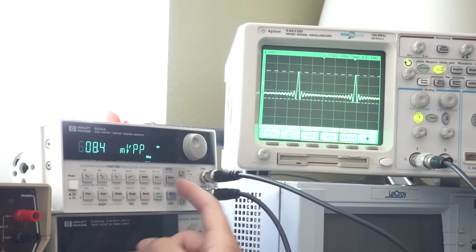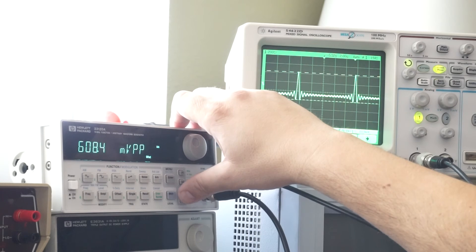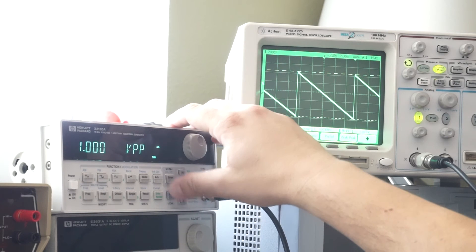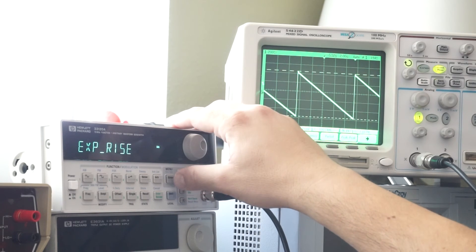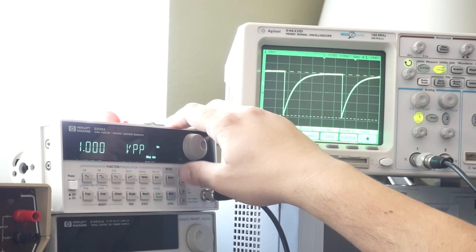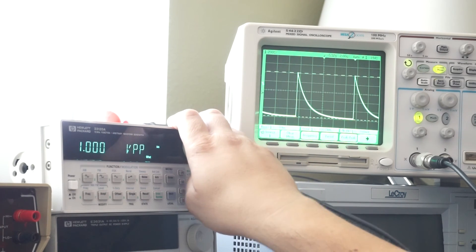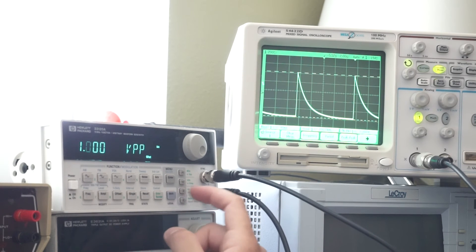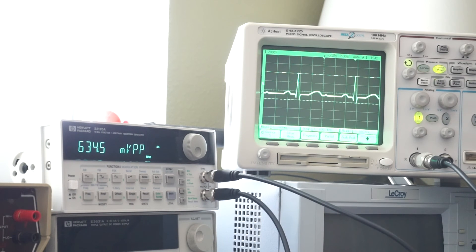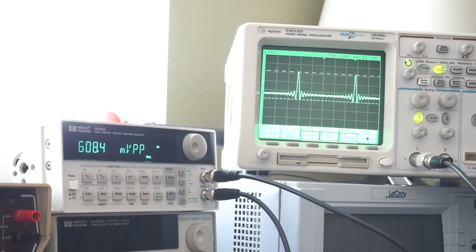Let's go to some of the arbitrary stuff. There's sinc — there's a beautiful sinc wave, for sinc aficionados. Here's a negative ramp. There's an exponential rise. Exponential fall. There's a cardiac waveform. Back to the good old sinc wave.